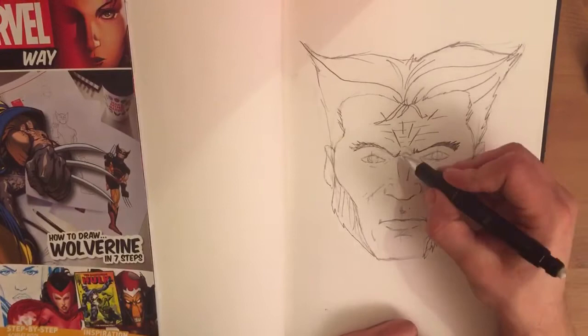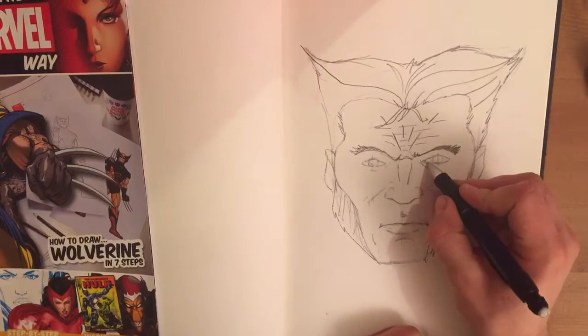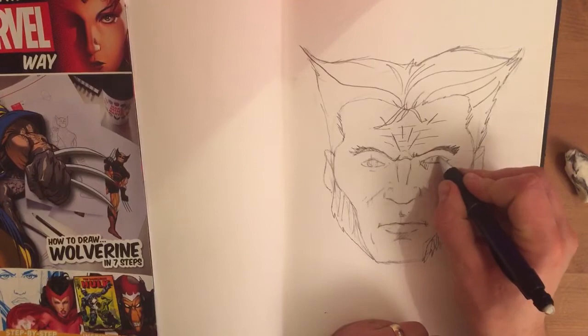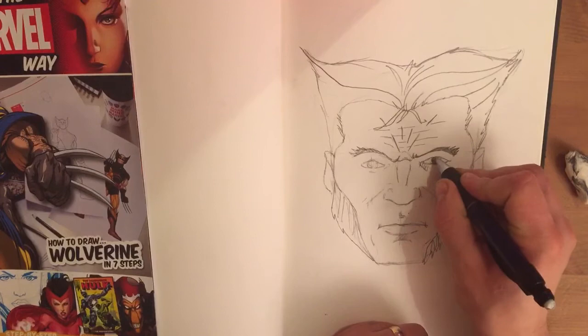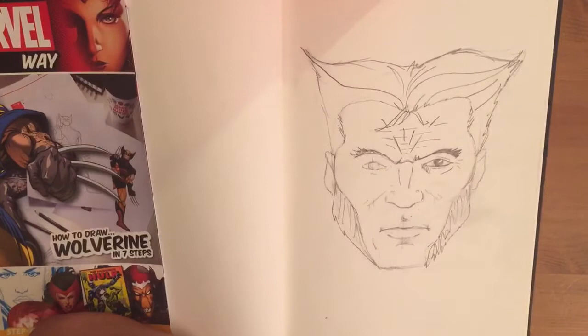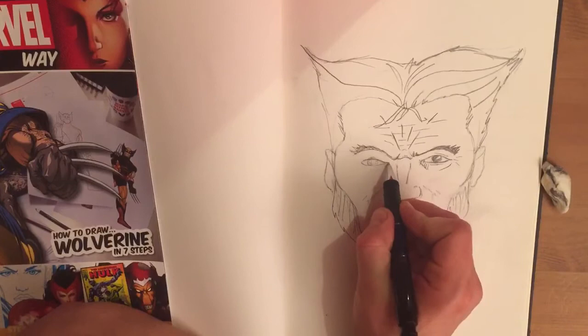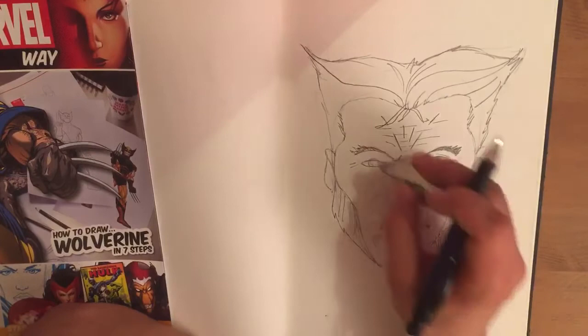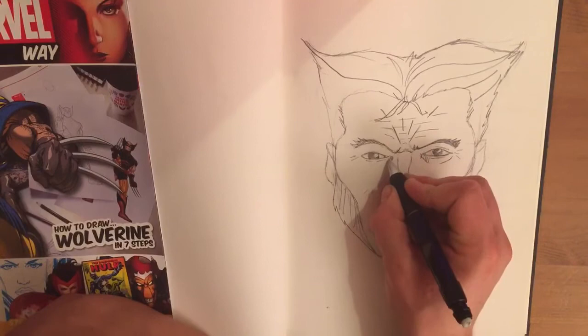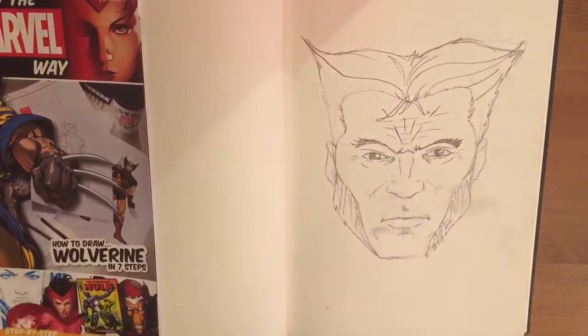As we all know, when Wolverine scowls his eyes tend to narrow slightly. So you need to remove the boyish charm that, say, a Captain America figure might have. Wolverine's got very dark eyes — you just want to do a slight highlight. And there are quite a few lines coming off there to illustrate that he's really intense and not quite the happy camper. This illustrates that he's not the all-around hero like some other characters; these lines coming off his eyes mark him as someone who's more of an anti-hero.